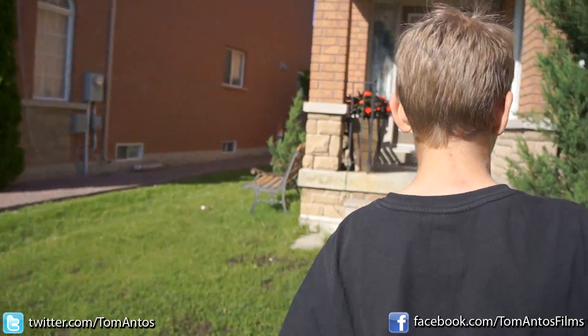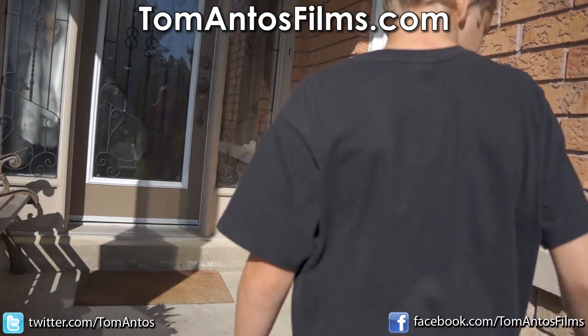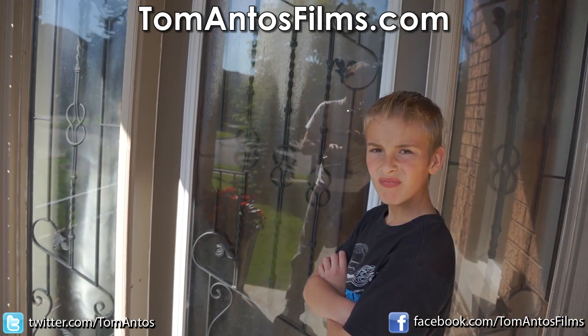If you guys are interested in doing one yourself, just check out my website at tomantosfilms.com for more info. And as always, subscribe and follow me on Twitter and Facebook. Thanks.